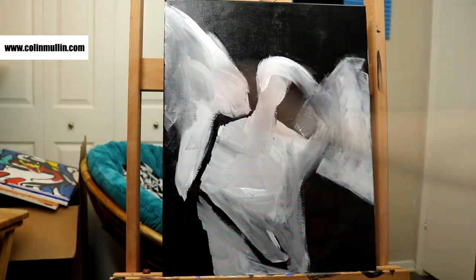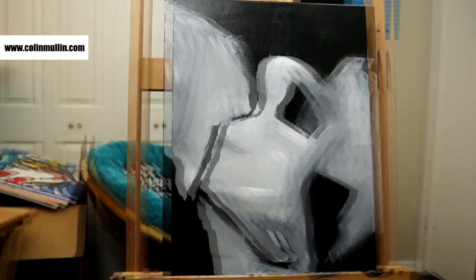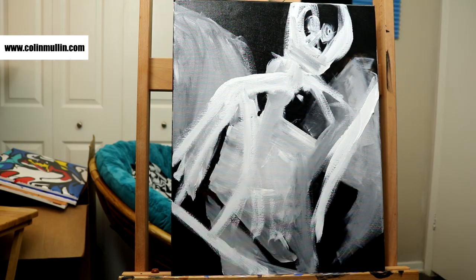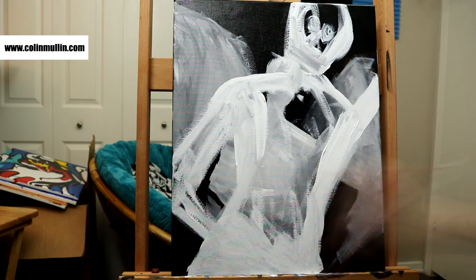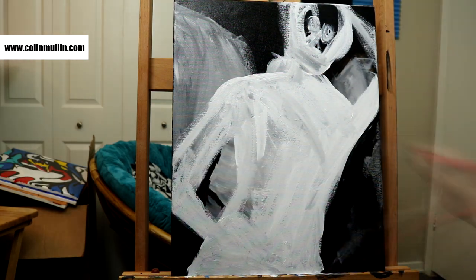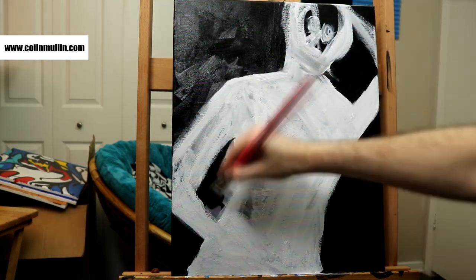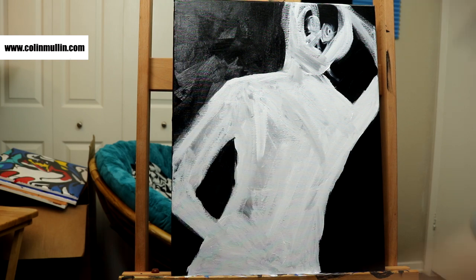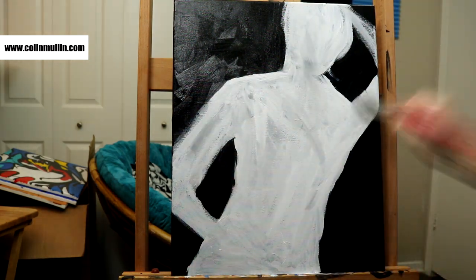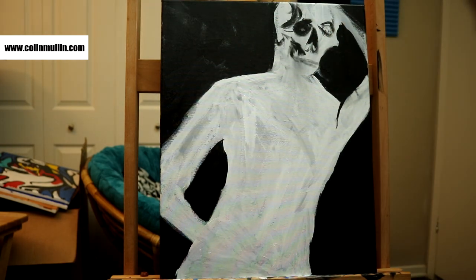Then I was like, alright, what about a skeleton angel? That'd be cool, and I could do it in the color pattern I've been doing for the last couple of paintings. I try to get the sketch down, and I'm just like, this is bad, I don't like this. So I decided, let's try that color palette and style I've been doing, but let's do it with a bird — something else that I really like to do. I gave it a go and I liked it. I think it looks good.